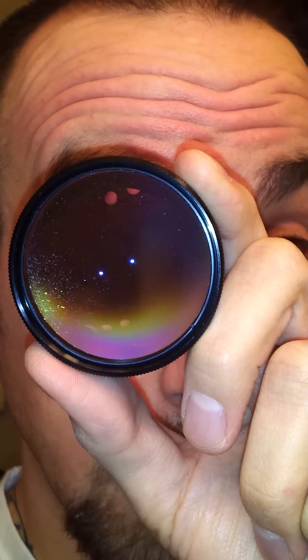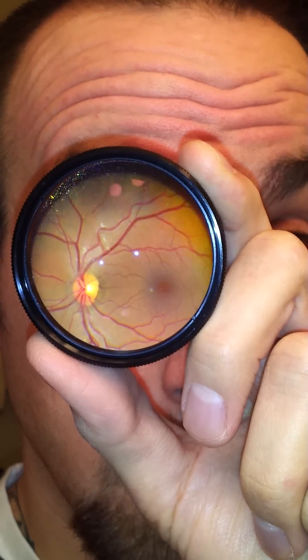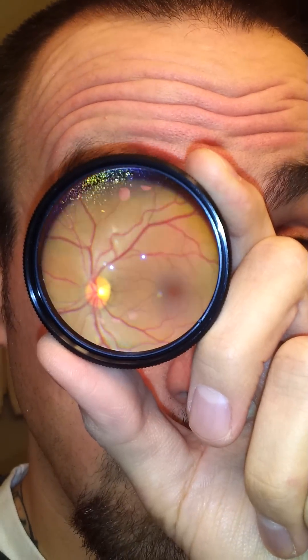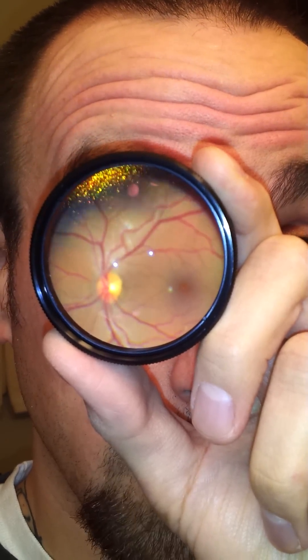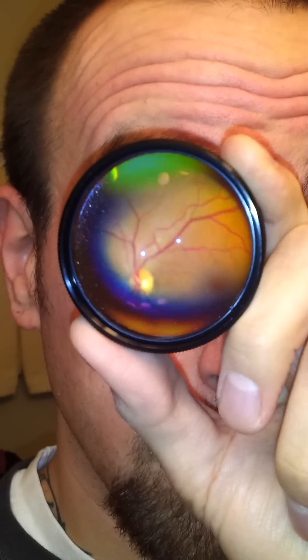That looks pretty good right there. As you can imagine, this light is extremely bright, and the hardest part is getting that working distance just right. But with a little bit of practice it's actually a pretty neat trick. So there you have it — you can see this amount of light.